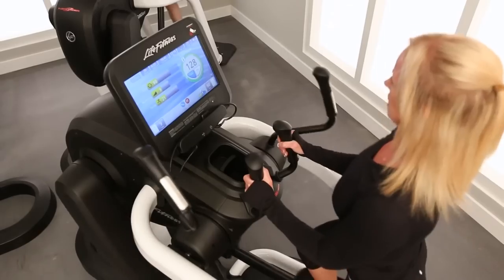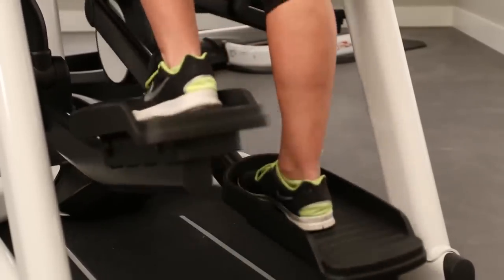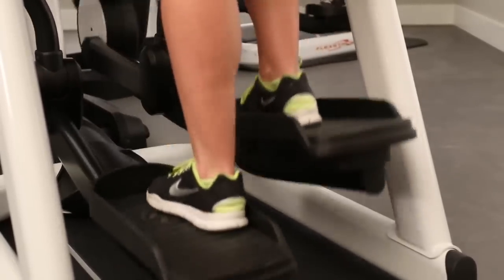And then you can see I can very easily take it back down to that shorter stride. For beginners, this is a great way to start — I don't have to use the upper body. And then for the more fit users, it is a great full body workout adding the arms to the motion.